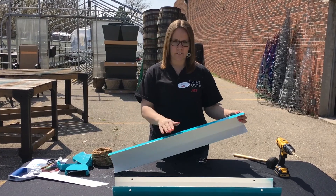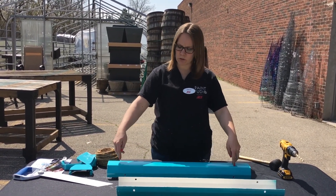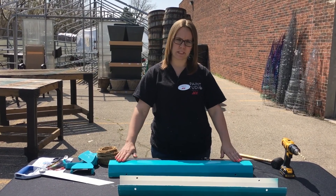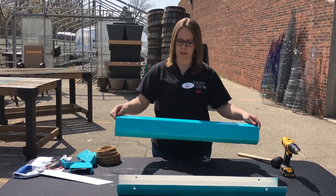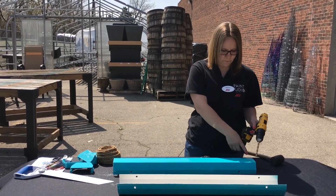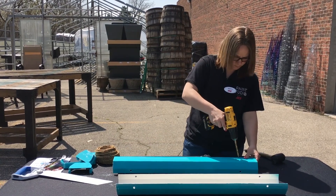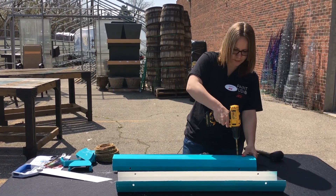Once you've finished drilling all of your holes on the sides, you're going to want to drill two holes on the bottom on both sides of the gutter — the same diameter away from the edge that you did your side holes.